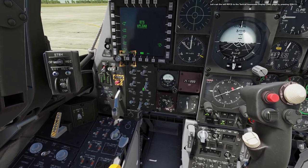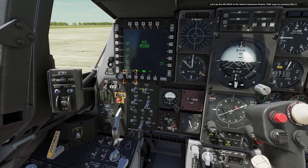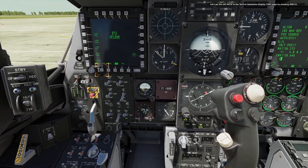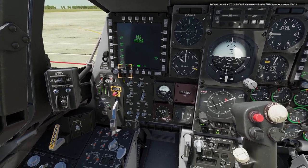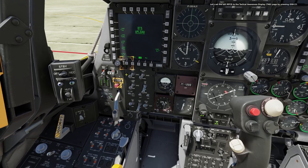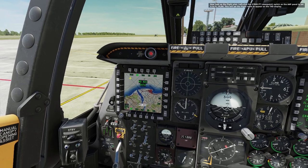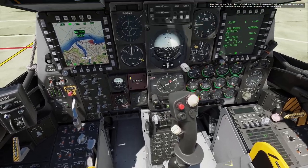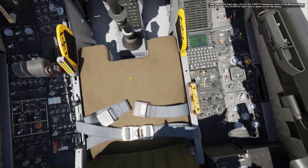Let's set the left MFCD to the Tactical Awareness Display TAD page by pressing OSB 15. Now load up the flight plan. Left click the steer point switch on the AAP panel to set it to flight plan. This will set the flight route to appear on the TAD display.